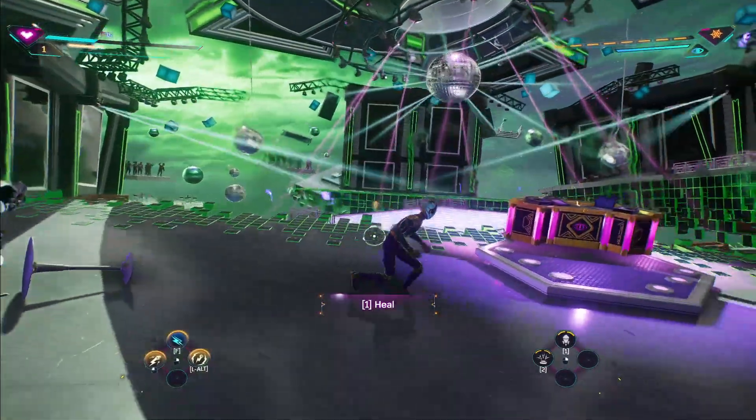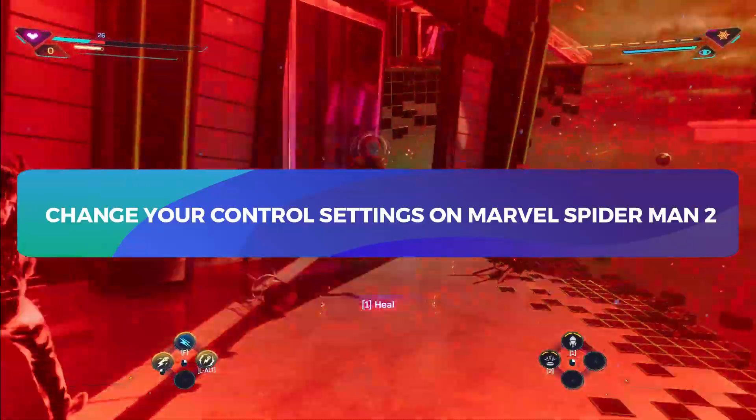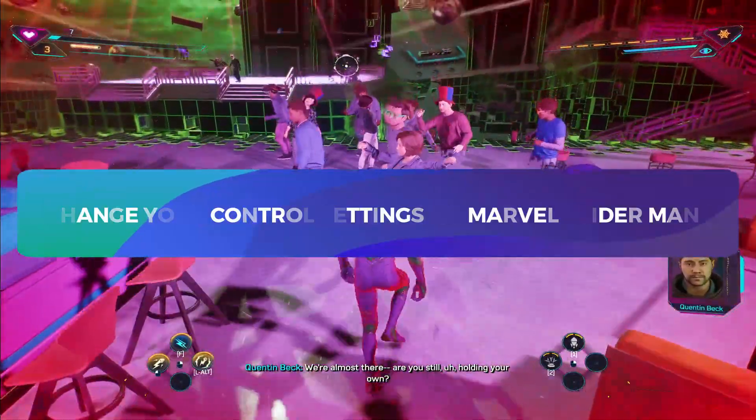Hello everyone and welcome back to another tutorial for the Marvel Spider-Man 2 game. In this video, I'm going to show you how you can change your control settings. So let's get started right away.